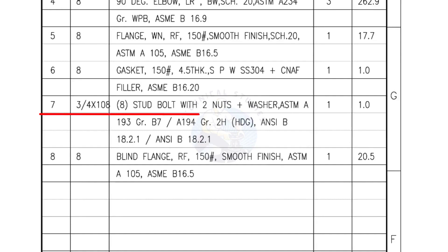Mark number 7 — 3/4-inch stud bolts, length 108 mm, nuts and washers 2 each for a set. Quantity: 1 set of 8 numbers. Mark number 8 — blind flange, raised face, 150 lb, smooth finish. Quantity: 1 number.